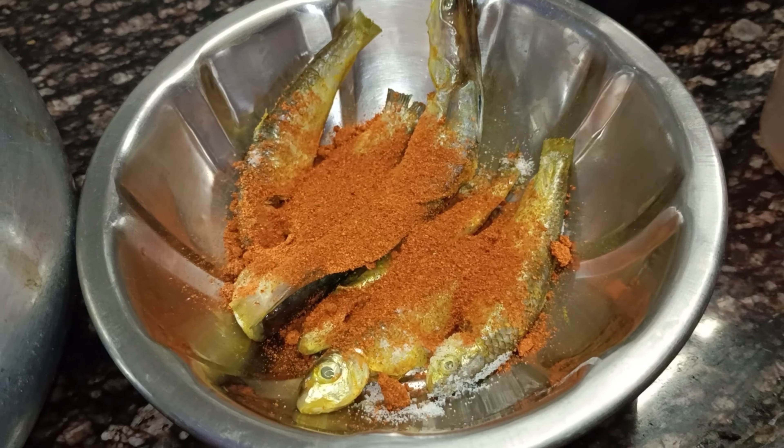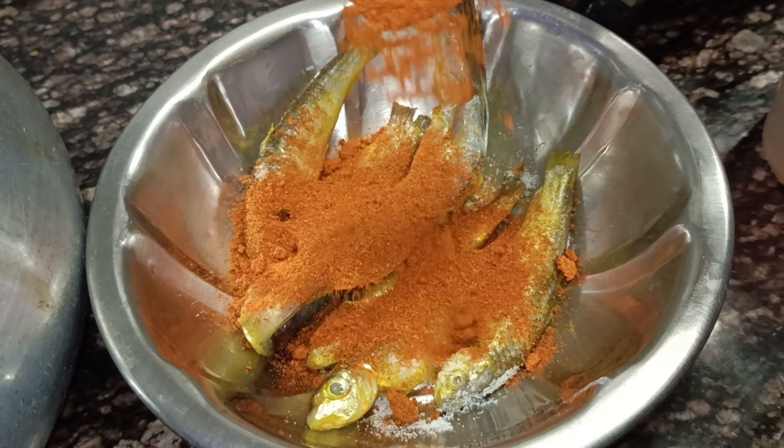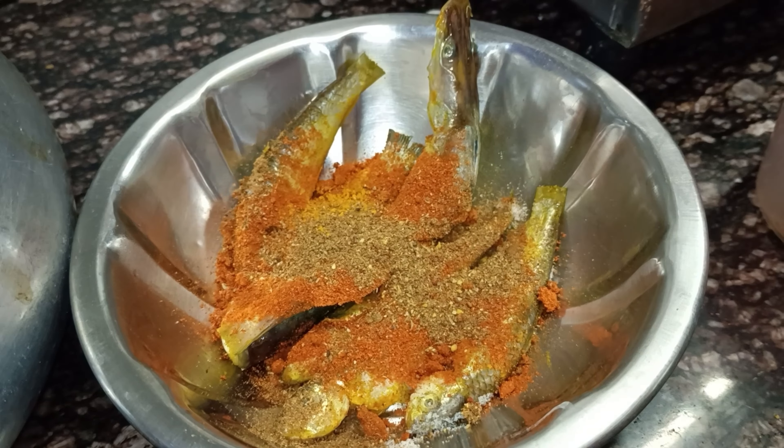The salt is done. Now you have to add some paste to this. Let's add some paste, then add one spoon.